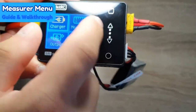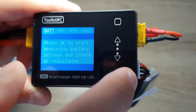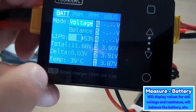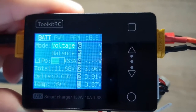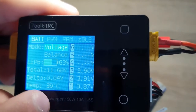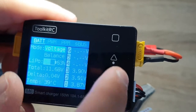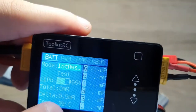Going to the next menu, we have Measure, which measures different signal types. The battery option measures the plugged-in battery and shows all stats just like during charging — percentage, voltage, and the delta, which is the voltage difference between cells. Right now the highest delta is fluctuating between 0.03 and 0.04V. You can also press balance to balance the battery, or switch the display to internal resistance.